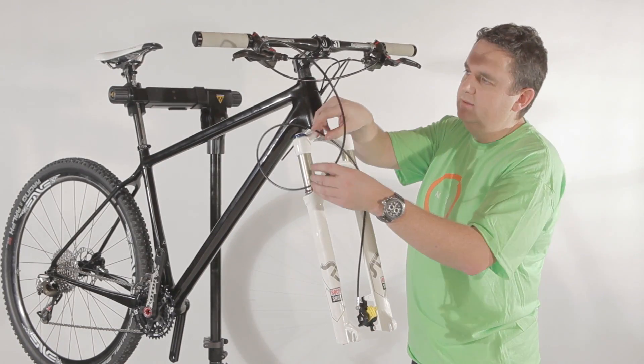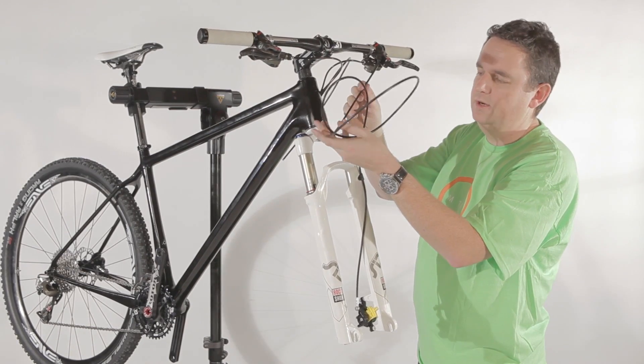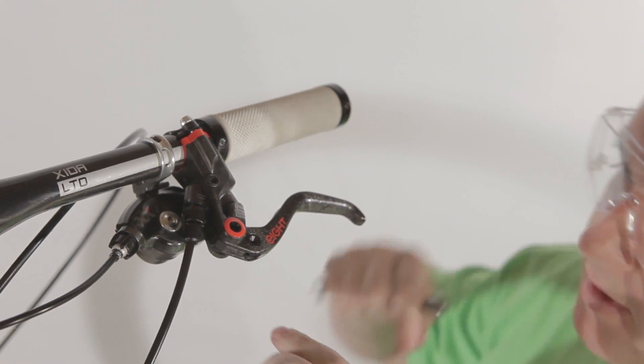Next step — you can see that the hosing is way too long, so we need to shorten it. For the next step to shorten the cable, make sure you use the safety goggles, because the oil might splash around a little bit.